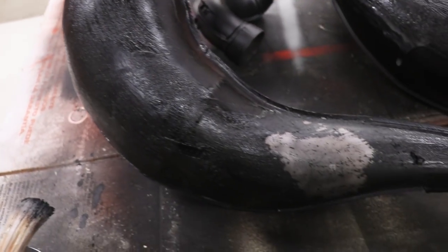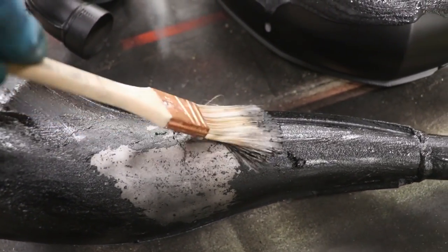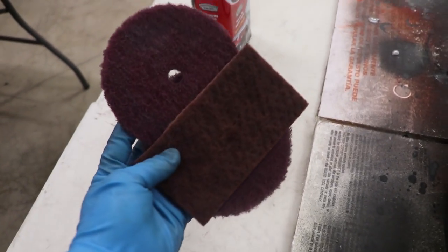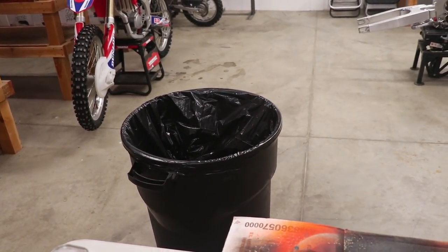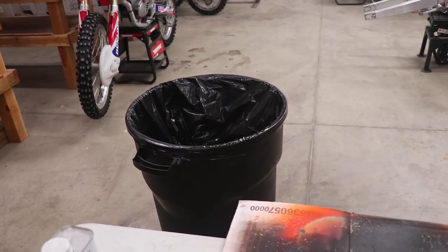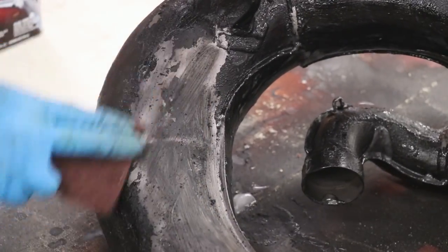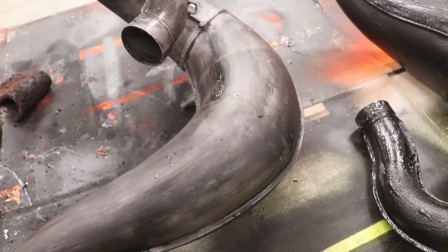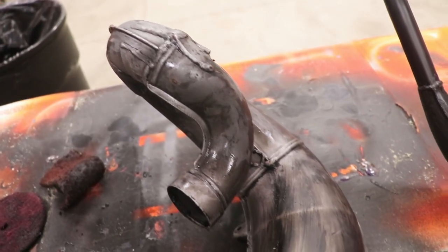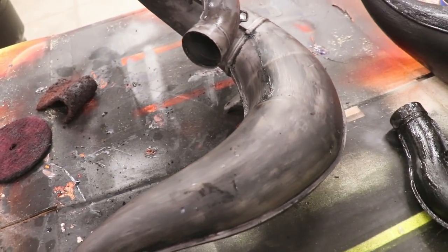After a couple minutes of the paint stripper sitting on the paint, it starts to bubble up and you can just wipe it right off — the paint just falls right off. This stuff works really well. I've got some leftover worn-out Scotch-Brite pads to knock off all the paint on the pipes. Once I'm done I'm going to toss them in a garbage bag and bring it to the local recycling center — they've got a hazardous waste drop-off, so you definitely want to be responsible with how you dispose of the paint stripper and leftover paint.